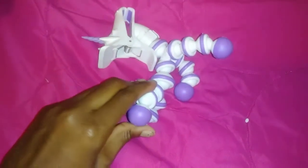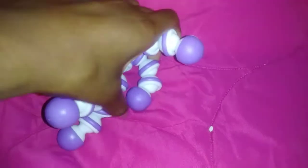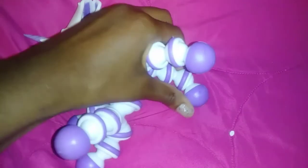One of the first things I noticed is that the legs are very stiff. The material feels like rubber, with each ball joint moving separately.